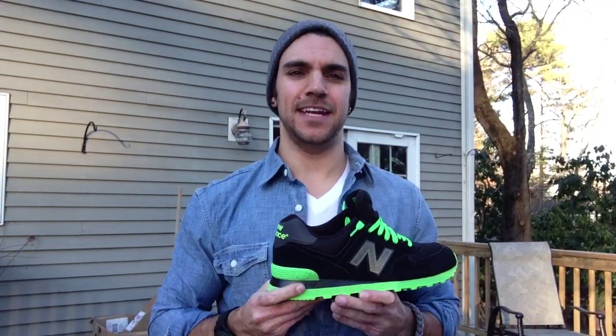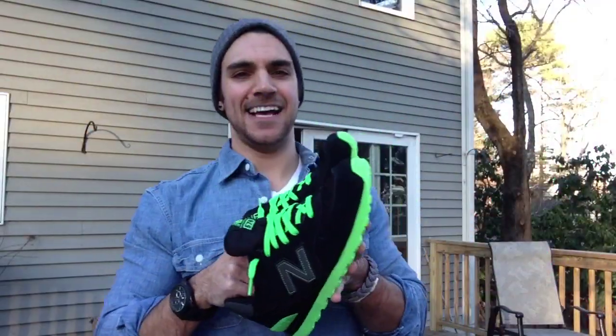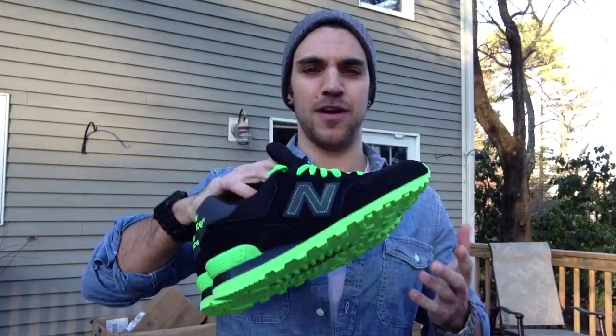Hey guys, what's going on? It's Yoanti and today I'm reviewing the New Balance 574 Neon. I told you I'd be back with more New Balance 574s. I came across these at a great, great price.